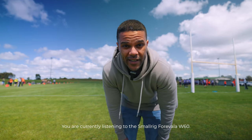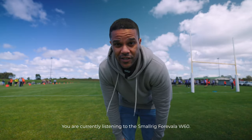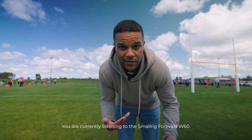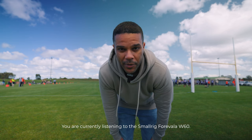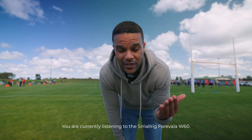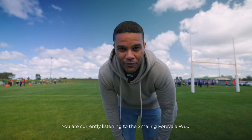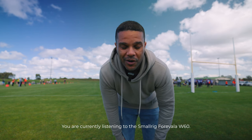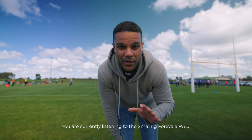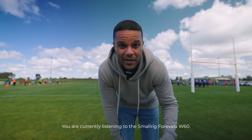So I'm going to go to the other end of the field to see if the connection keeps working with and without players getting in the way, because that's a big part of it too — can the connection stay even when there are obstacles? By the way, I forgot to bring the little fluffy windscreen, so bear with me, because it's a very windy day. Don't worry too much about the audio quality — just whether there's any audio at all.